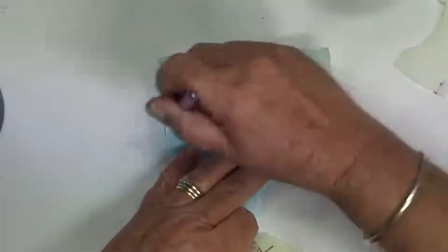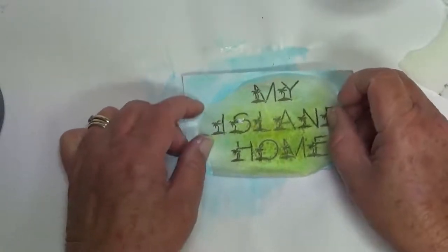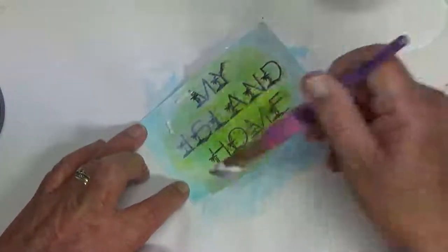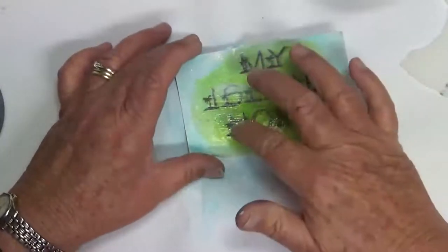I'm going to put some gel medium on the card first, and also on the back of the printed piece of kitchen paper, then stick it down. I just don't want to smudge it. Let's see if I can lightly do this without smudging it too much — okay, that's going to have to do. I shall dry that and come back.